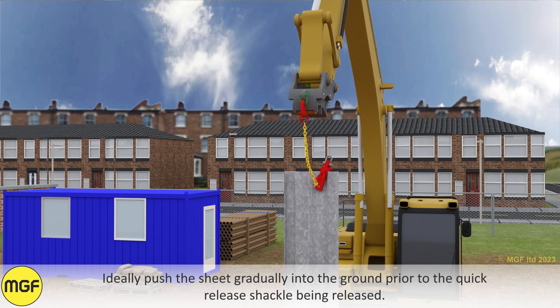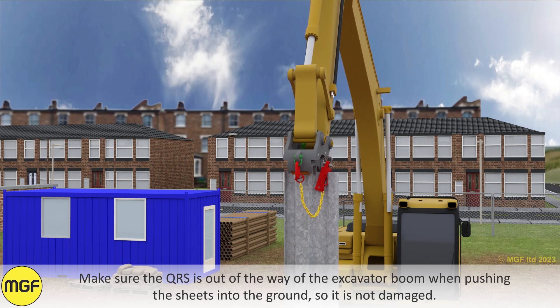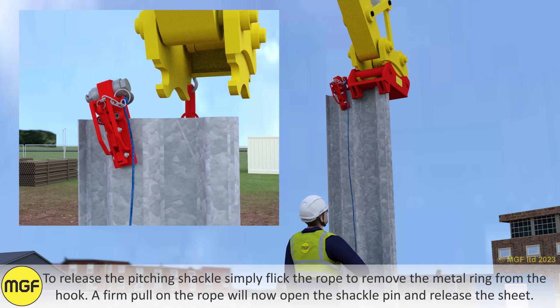Ideally, push the sheet gradually into the ground prior to the quick release shackle being released. Make sure the QRS is out of the way of the excavator boom when pushing the sheets into the ground so it is not damaged.